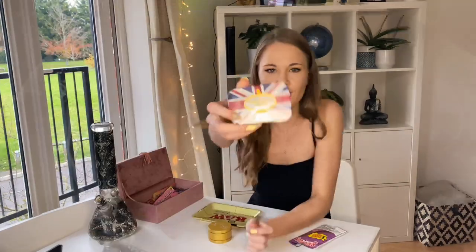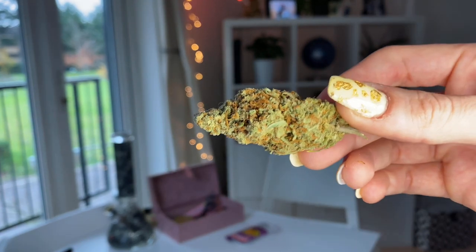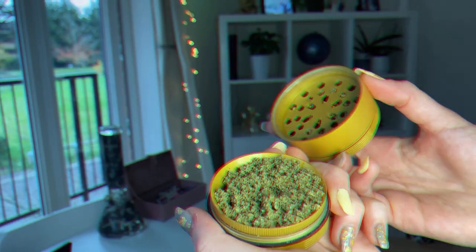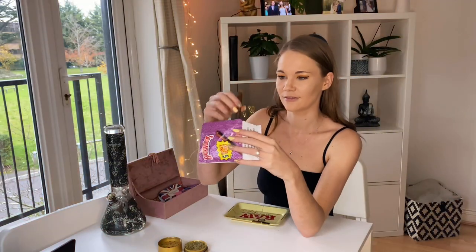Look at this cute little tin — I think it's perfect to hold my little nuts in it, and it fits perfectly in my little stash box. They do smell amazing.